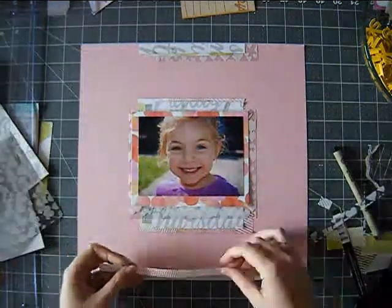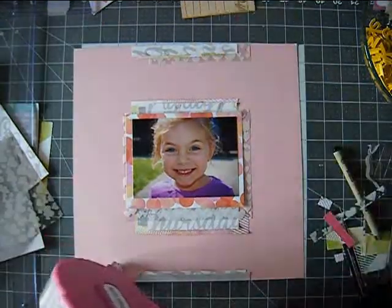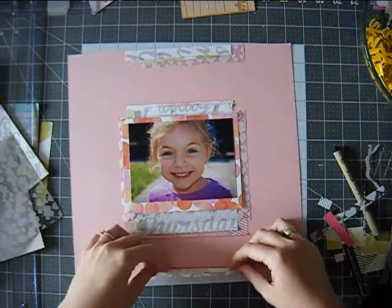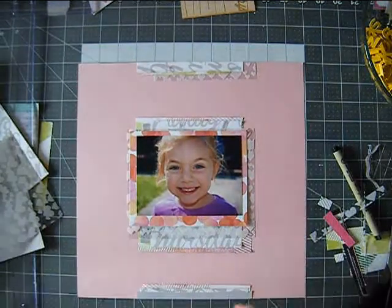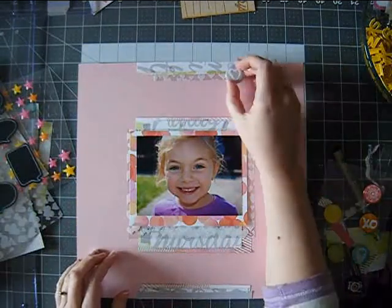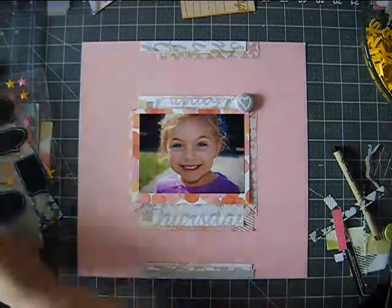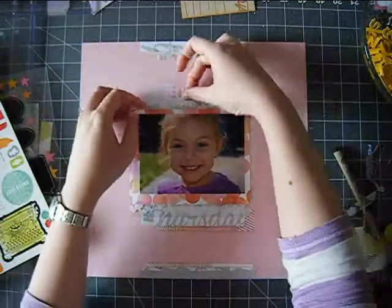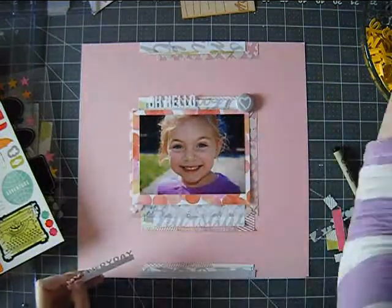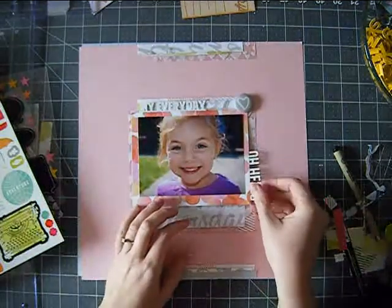Then I added a couple of strips of paper to the bottom and top of the page. Next it was time for the embellishments. There were not a lot of things in the kit that went with my color scheme. I used one flare button — from the Plus One Amy Tan collection flare buttons from my stash — it's a gray flare button with a heart. I really wanted to use the 'love' word from the thickers that came with the add-on, but that bold black was very clearly not going to look good on this page, so I went in a different direction.